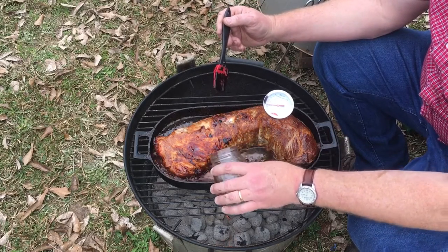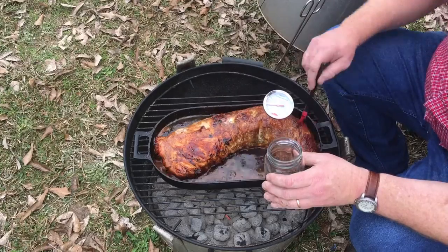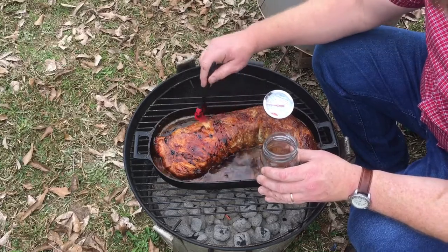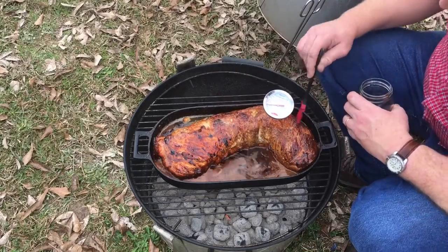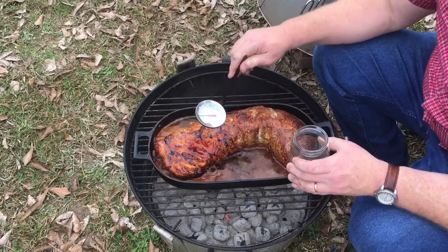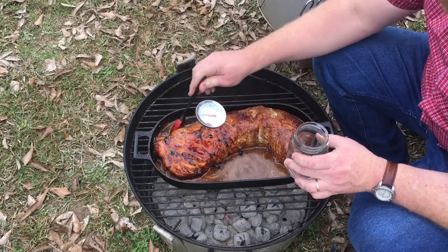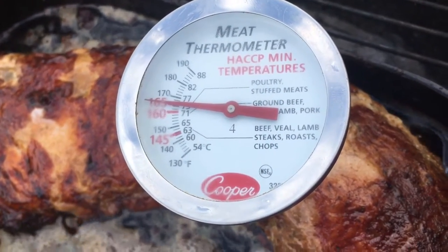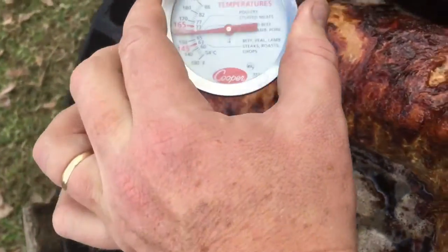I've never actually made gravy with the drippings — I assume it'd probably make a good coffee gravy or something. Usually I just pour some over the meat. Right now it's time to baste again. We're about two hours in. It reads about 145 over here, and on the other side it's about 150. We want at least 165 — it is pork, you want it well done.